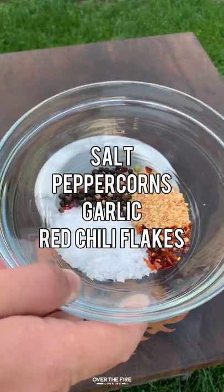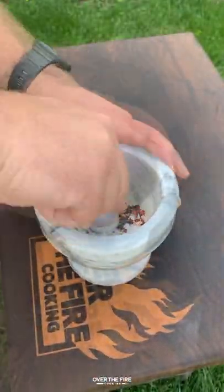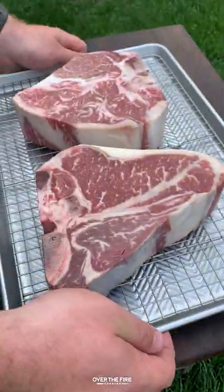Grilled Surf and Turf is on the menu with buffalo trays. I'm going to mix up some salt, pepper, garlic, and red chili flakes.